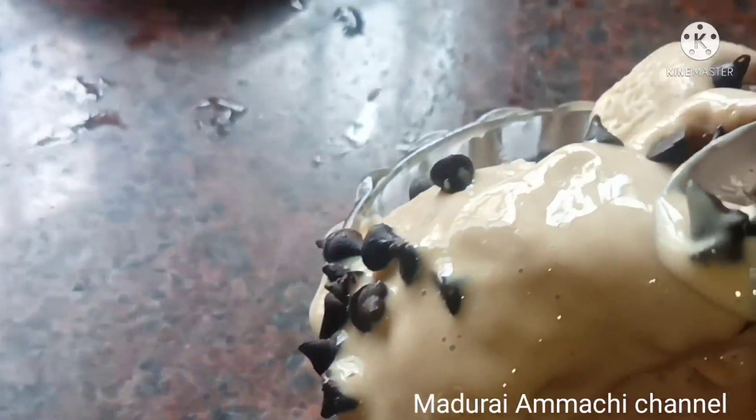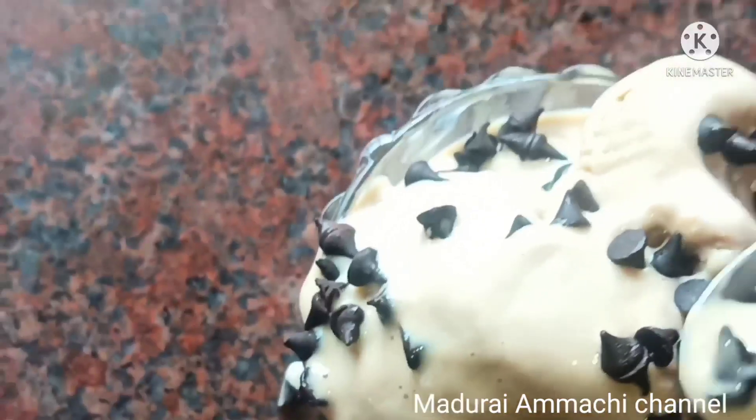Welcome to Madhuri Ammachi channel. In this channel, you can do ice cream.